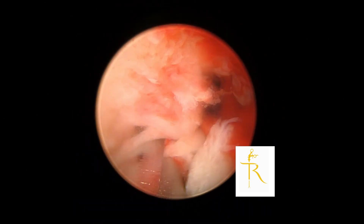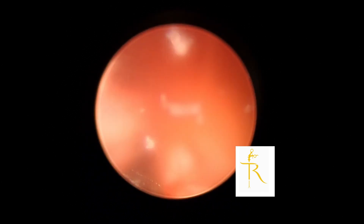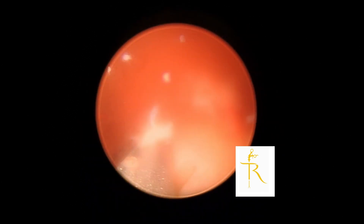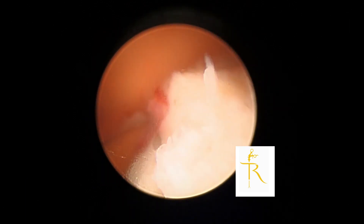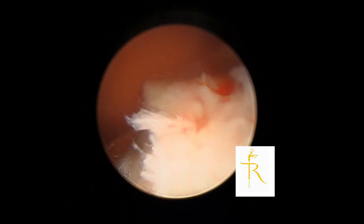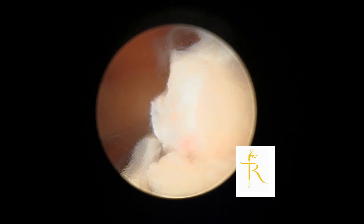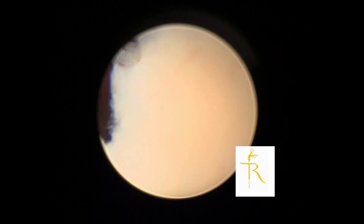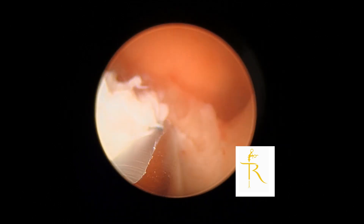I've gone ahead and used a mechanical morcellator, and I do find it to be quite useful for resection of fibroids because it actually takes away the tissue as well, so there's no tissue blocking the visual field. I often compare this to a game of Pac-Man when I teach my registrars.